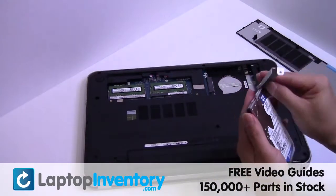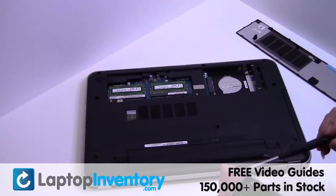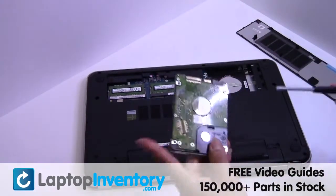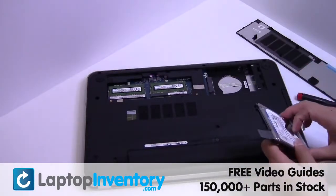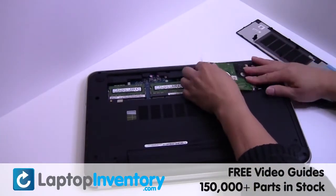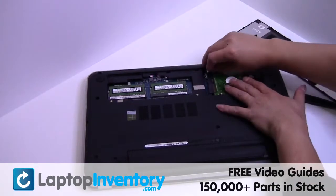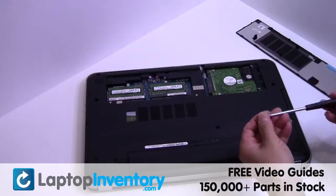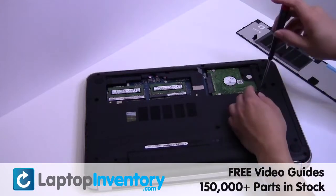We will now install the new hard drive. Place the screws back in. Slide the hard drive back in the laptop. Secure the screws.